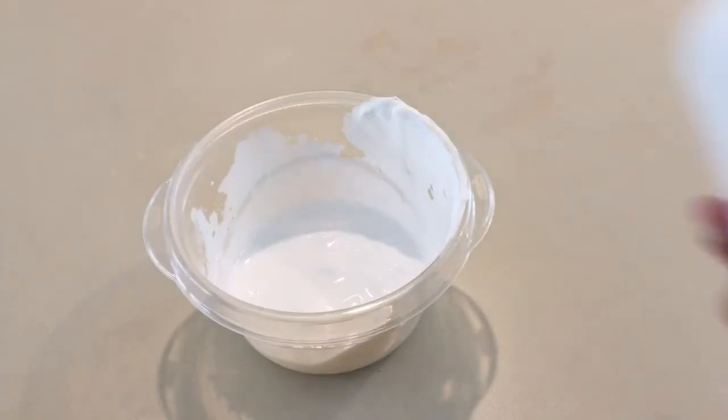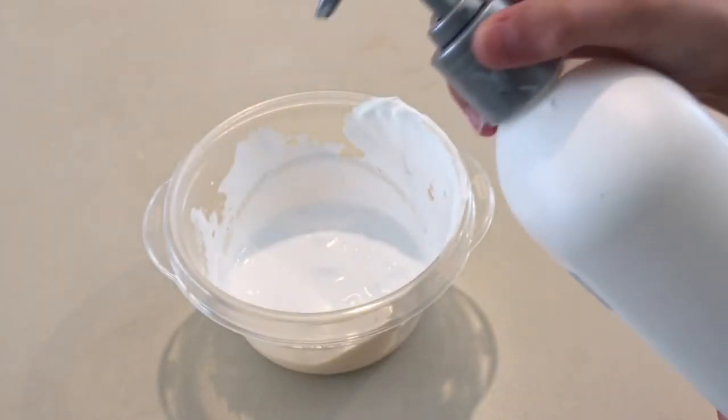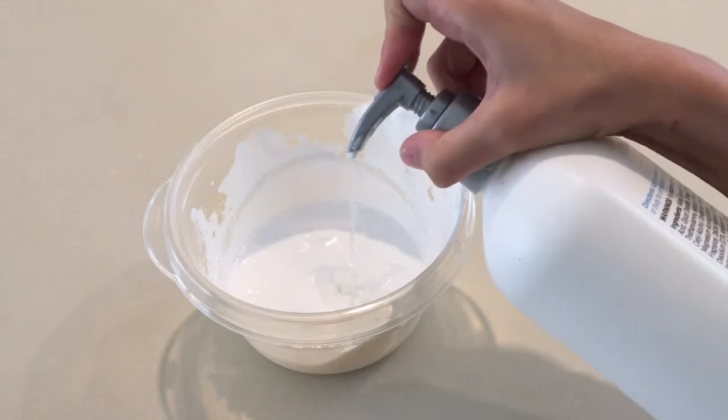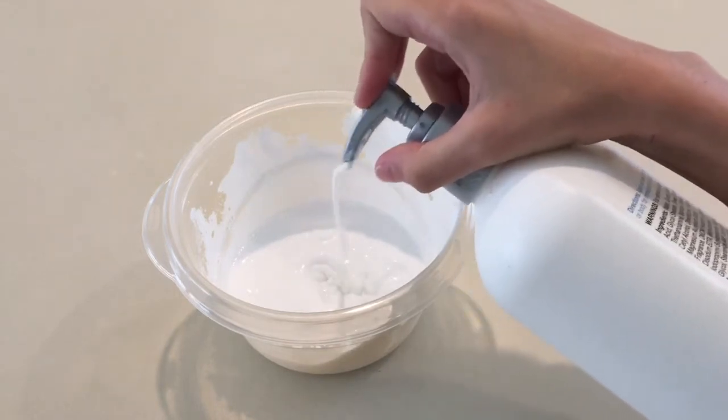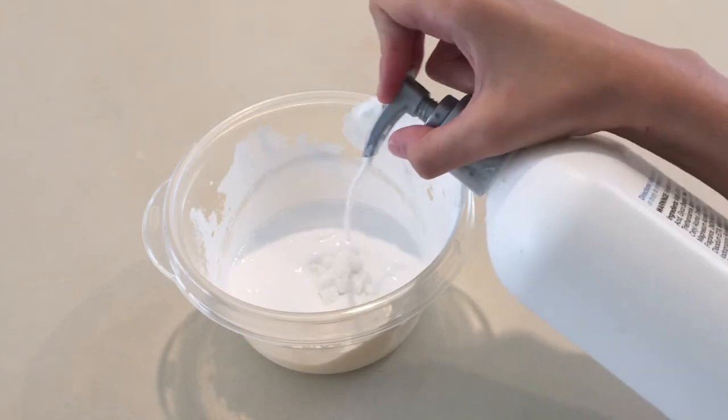Next we should probably do the lotion. I'm just going to add in a little bit. The lotion makes it soft and stretchy, so I normally add this in a normal slime — it's normally my third to last thing that I add in, so I'll be adding it in now.